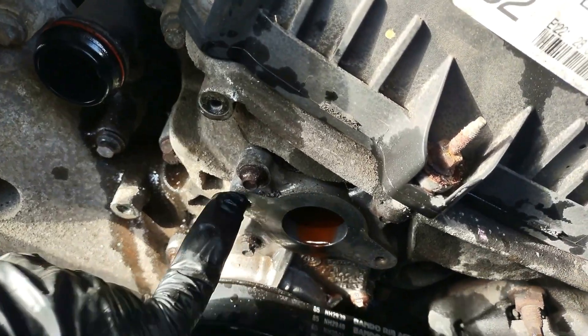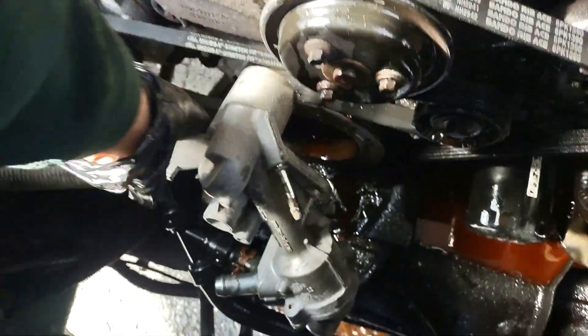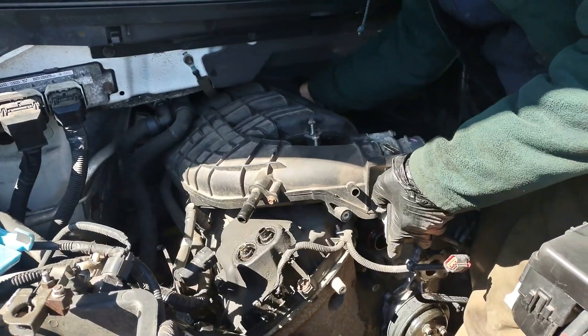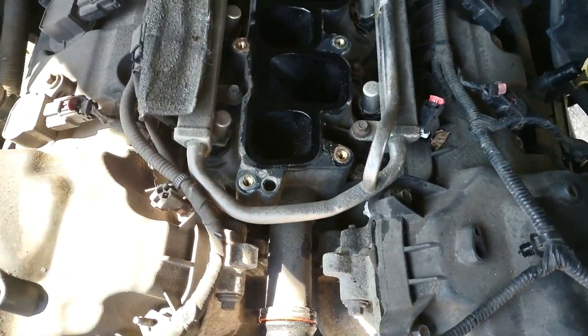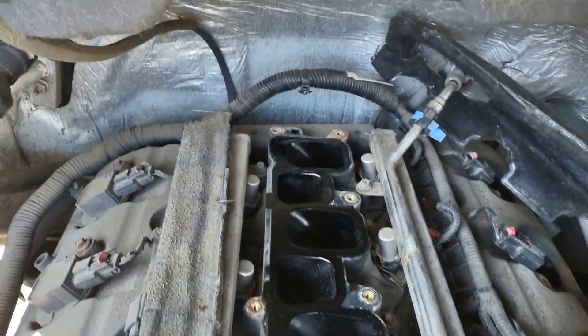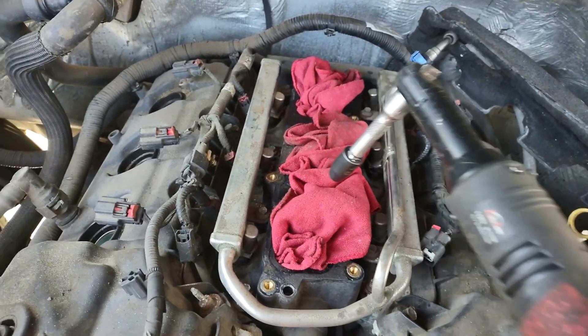Removing the intake manifold is very easy. There are one, two, three, four 8mm bolts for the thermostat housing, and 8mm bolts here for the lower intake manifold.